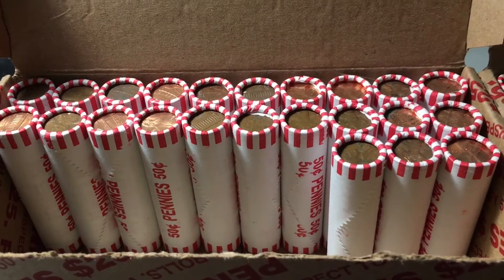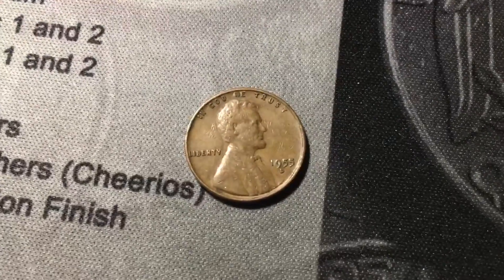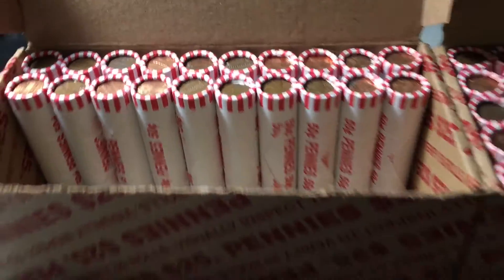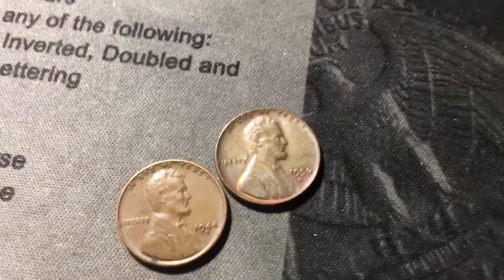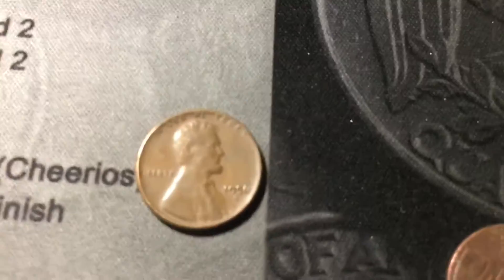Roll twenty-seven — let's hope the second half of the box is like the first half. Just got a wheat cent: a 1955 from Denver. Same roll, just uncovered another near the back — a 1947 Denver. Roll thirty has a 1956 from Philly. Just opened roll thirty-one and I see the edges of at least two more wheat cents: a 1956 Denver and a 1944 out of Denver, then a third in the same roll — another 1956 Denver.